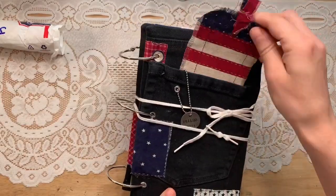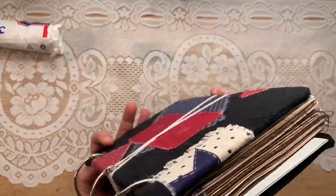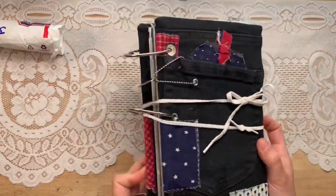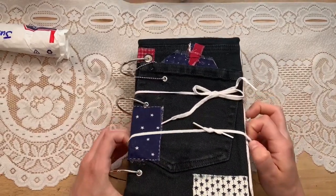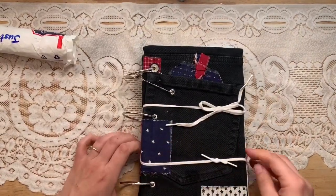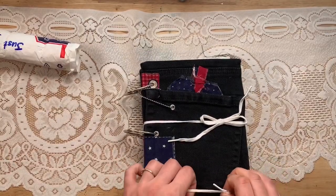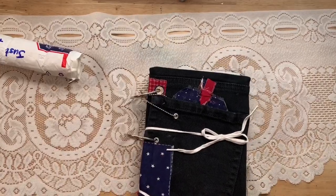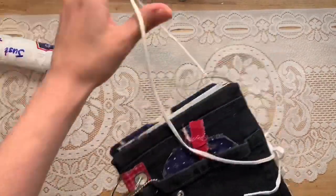Look at this — she repurposed jeans, and how brilliant is that? There's an adorable patchwork little tag in there. I've seen some ring-bound journals and this one is by far the most perfect. Ring-bound journals are hard to get perfect — I've made some inserts for ring-bound journals myself and they tend to get a little sloppy. Hers is always so careful.